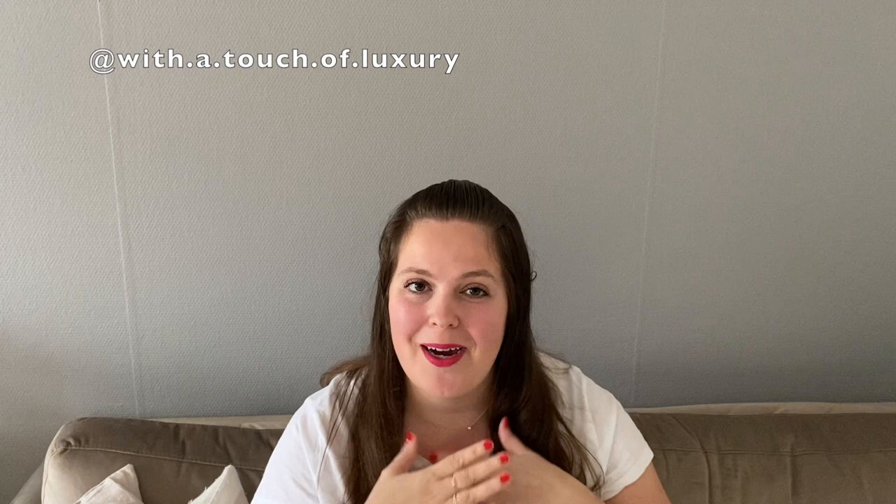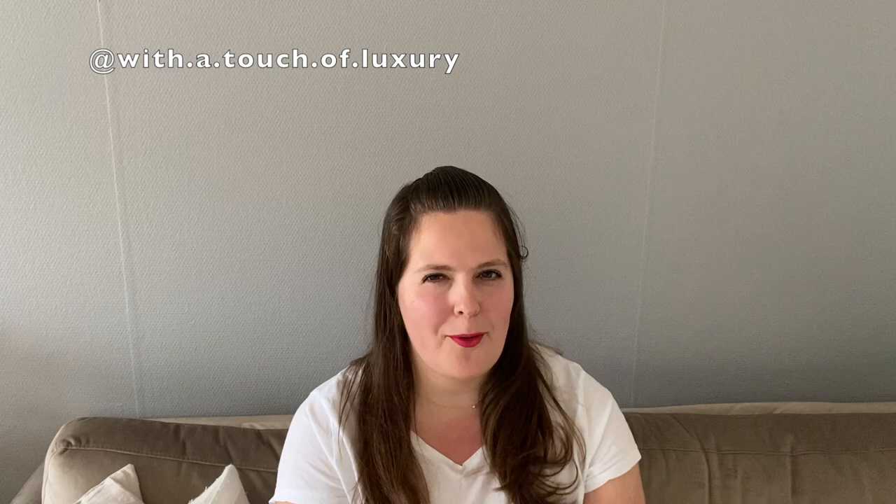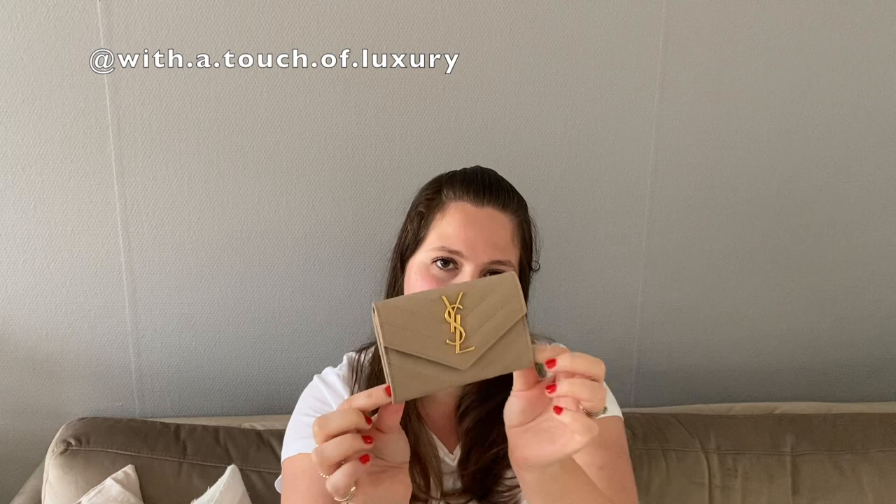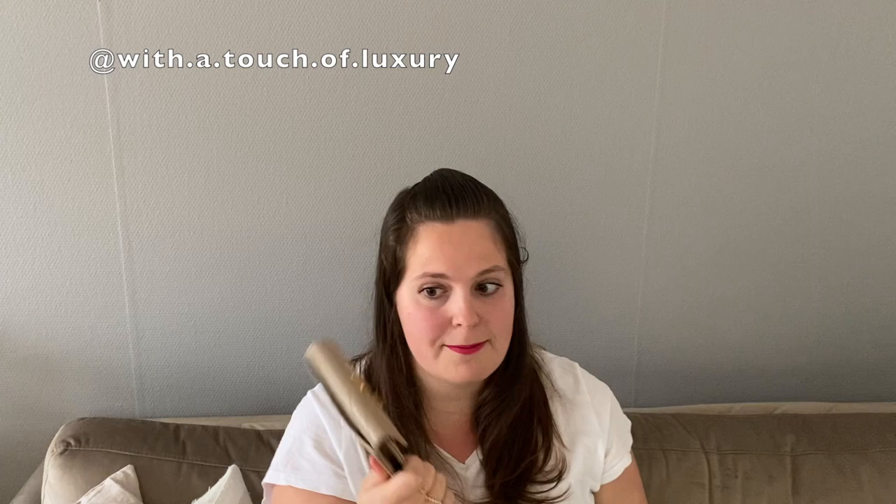Hey guys, welcome to my channel. My name is Paula and on this platform we discuss designer fashion, luxury, and lifestyle but in a more practical and sensible way. In this video let's have a quick review of the Saint Laurent small envelope wallet. I did get this for my birthday in July this year, so I have been using this ever since — about two to three months.